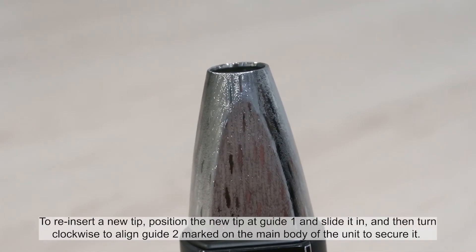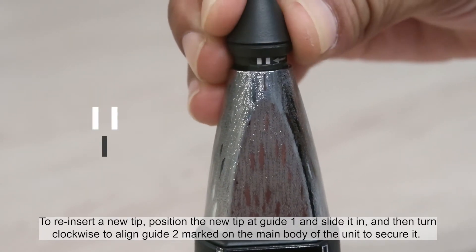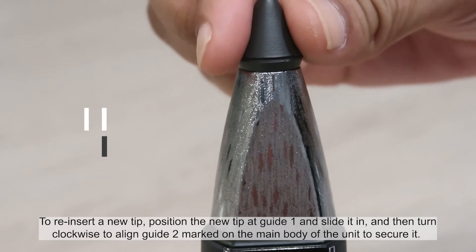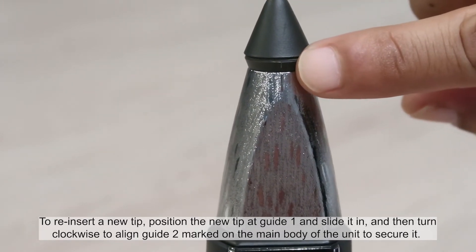To reinsert a new tip, position the new tip at guide 1 and slide it in, and then turn clockwise to align guide 2, marked on the main body of the unit, to secure it.